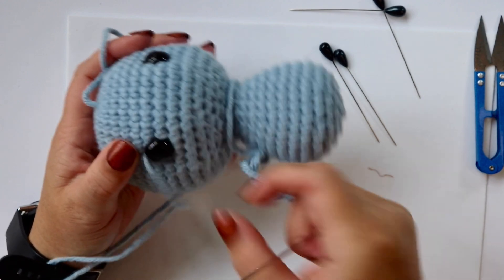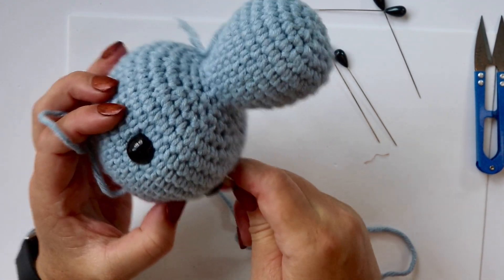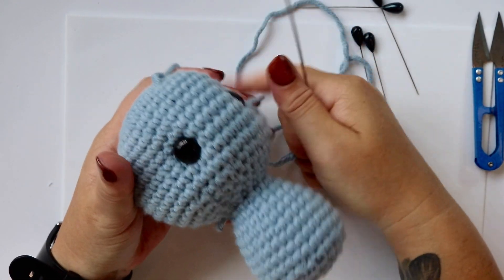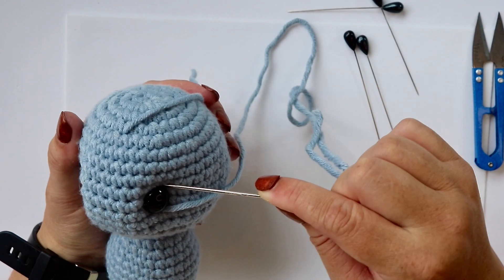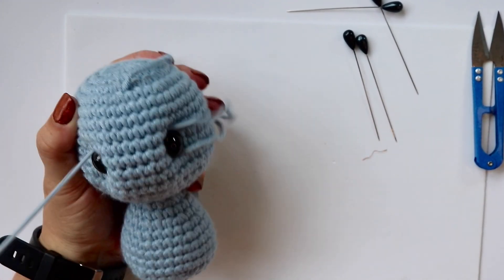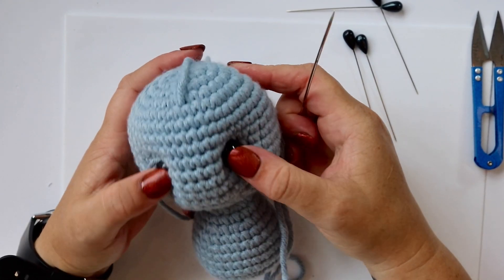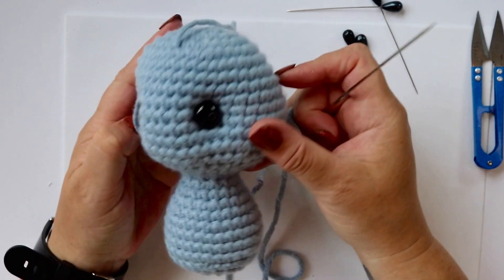You can see as we're pulling tight the eyes are starting to sink in and move closer — that's what we want. We're going to repeat this process a second time: in by point two, out by point four, loop the stitch on the outside and pull tight. When we're pulling tight this time it's really starting to change the shape of our head. Then again go in by point three, out by point one, loop the yarn on the outside of the eye so it disappears under, and pull tight. That level of tightness will do the trick.